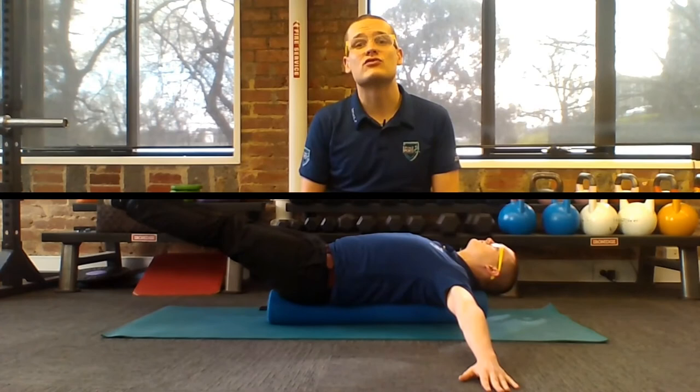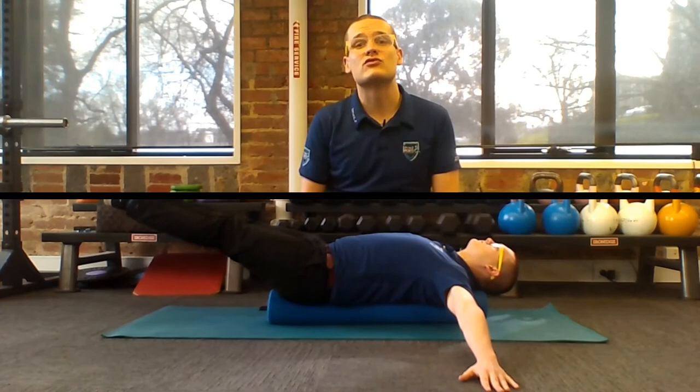If you're finding that you're not getting a strong enough stretch through the chest, then bend your arms and put your elbows on the ground. To get a great release through that chest, hold the position for 30 seconds and do it twice.